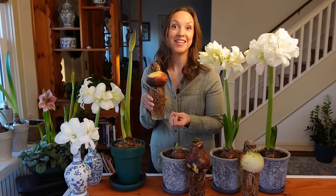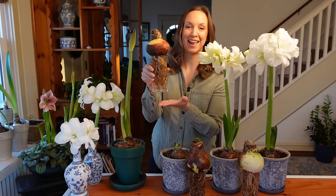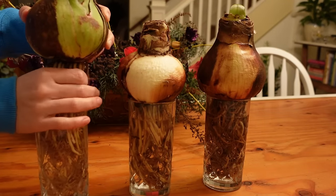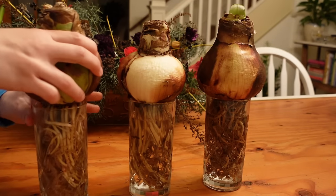So the research is really telling us to go ahead and soak our bulbs' roots only. I'm just using a basic glass for this, to keep the roots in water and the bulb out of water, 12 to 24 hours prior to planting.